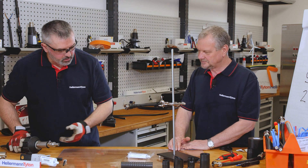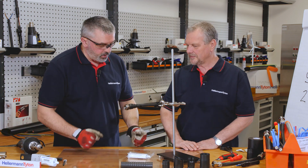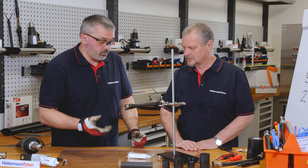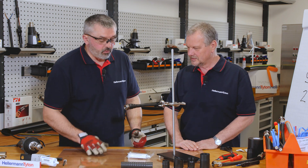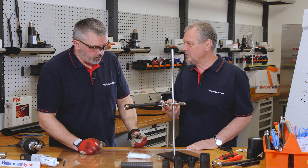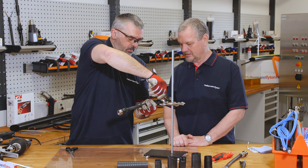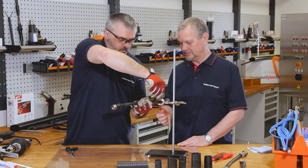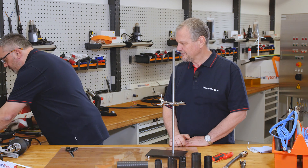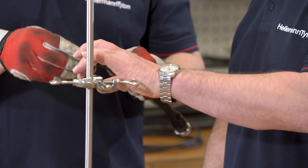So that's now ready to be left to cure, or we can put it in the oven for two hours at 85 degrees and it will cure in that time. So this could be ready to go in two hours or it can stay overnight. And here's one I prepared earlier — you can see we've got the bond. It's a perfect fit.